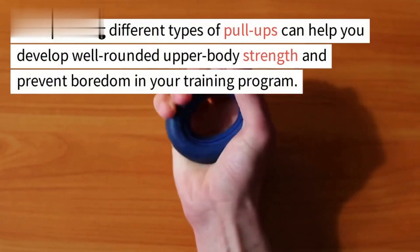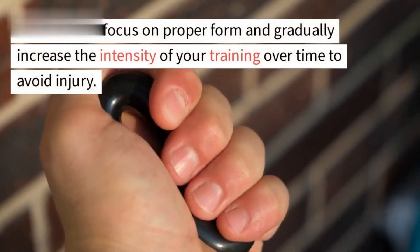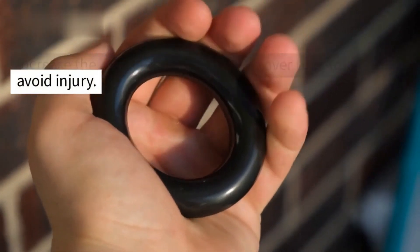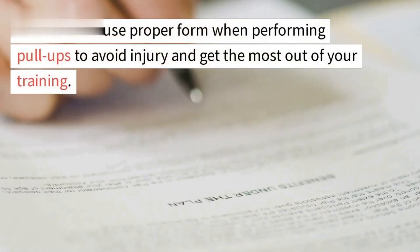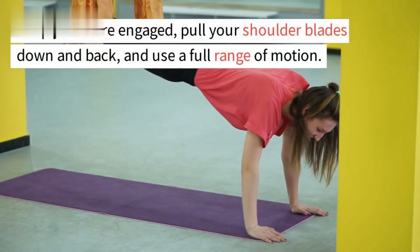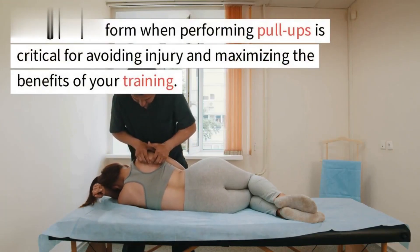Incorporating different types of pull-ups can help you develop well-rounded upper body strength and prevent boredom in your training program. Make sure to focus on proper form and gradually increase the intensity of your training over time to avoid injury. Using proper form when performing pull-ups is critical — keep your core engaged, pull your shoulder blades down and back, and use a full range of motion.